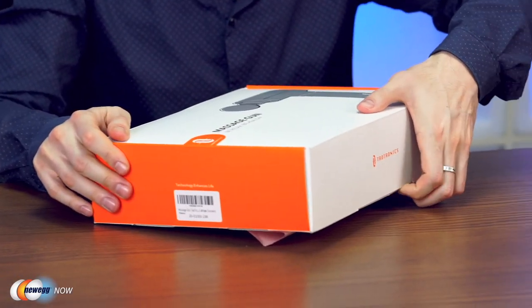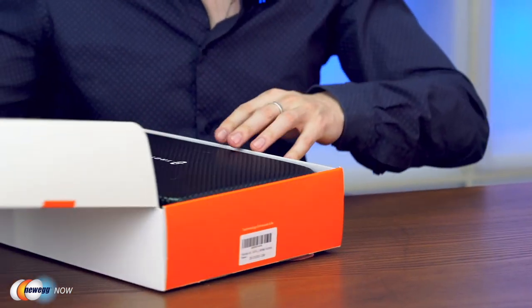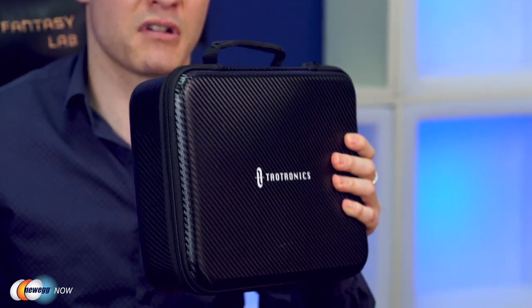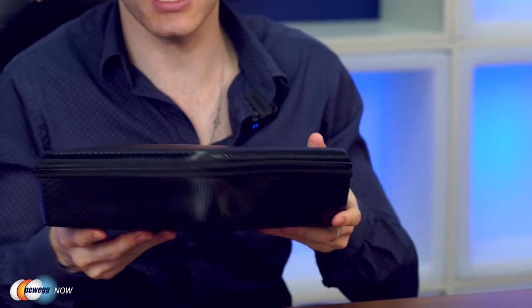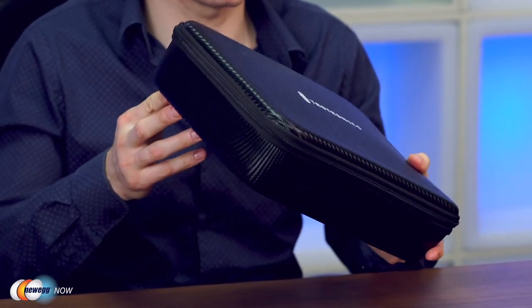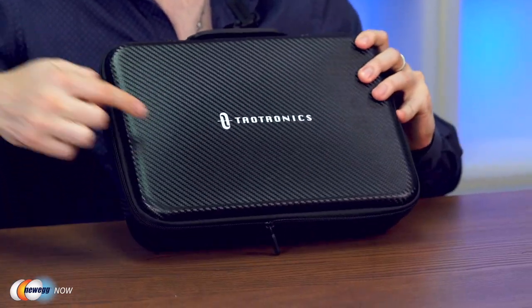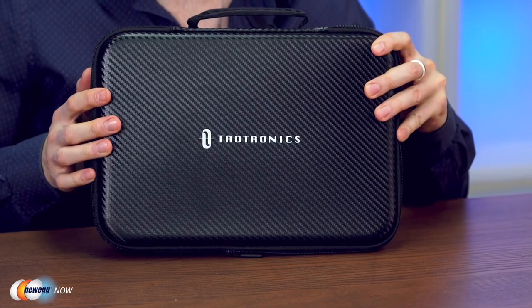First off, I'll look at the outside of the box. It says massage gun. So I'm going to pop this open so we can be relaxed and be healthy. And first off, it comes in actually a really nice carrying case — this is something you might want to take with you on trips in your suitcase, with the TaoTronics logo across the front.